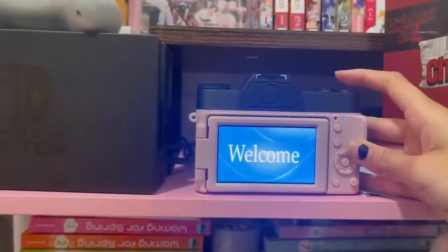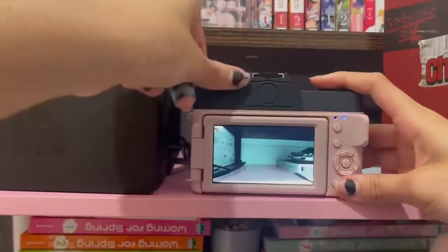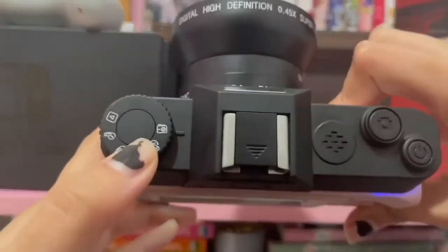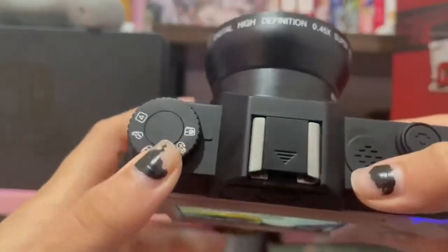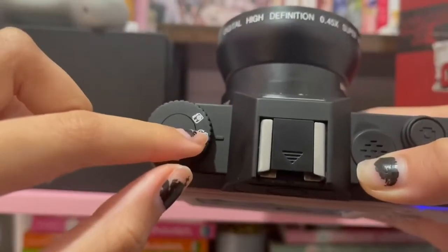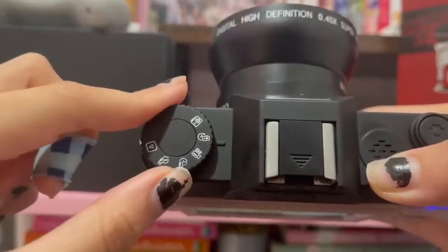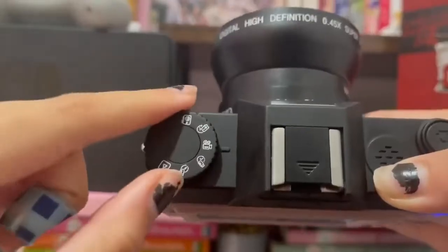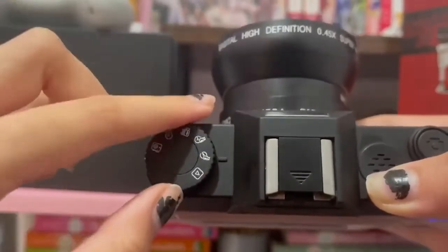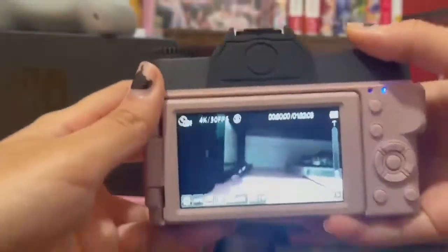It has these modes right here — let me focus in. This one is for regular photos, this one is interval photography (not sure if I'm pronouncing that right), then video, slow-mo, time lapse, and this one is to check the pictures you've taken.